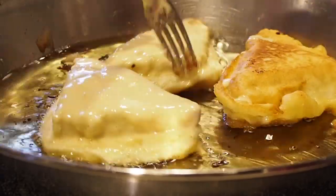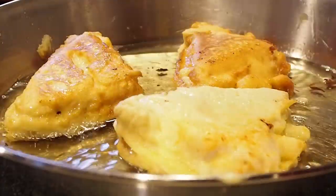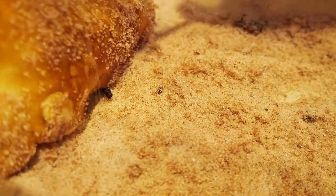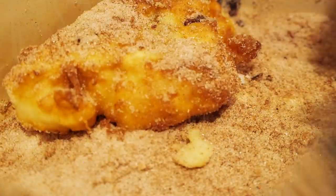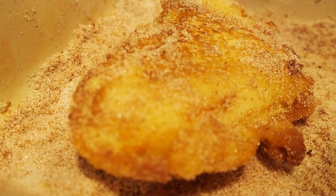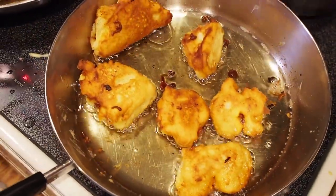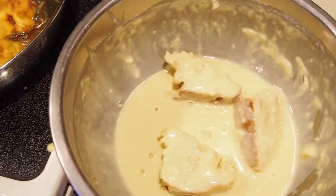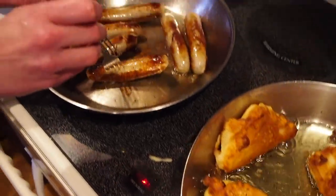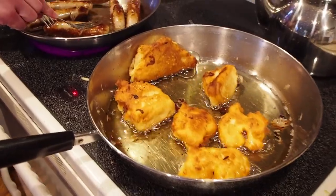I've never fried anything before — this is exciting! I realize the smaller size are going to be much, much tastier, so the rest I'm doing in smaller size. Sausage is coming along nicely. Our Crystal Palace lineup is going to be amazing.